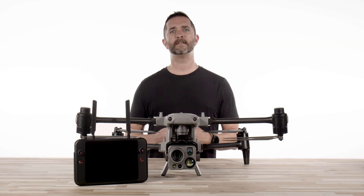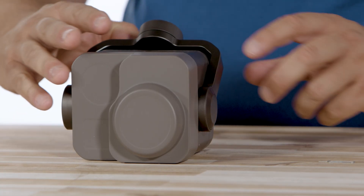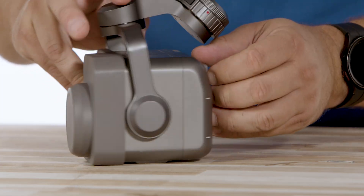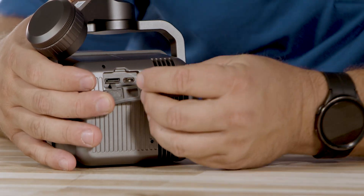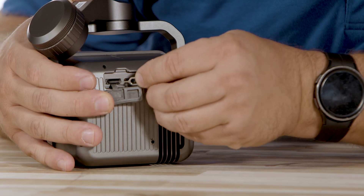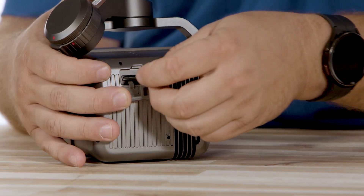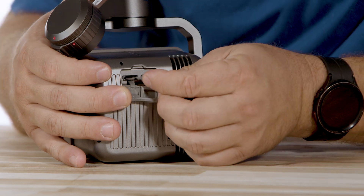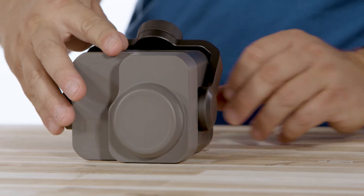The L35T camera comes with a micro SD card pre-installed, but here's how to remove it and install it. On the side of the camera, you will see a protective cover. Carefully pull that back and use your finger or an SD card removal tool to gently press in and pull the card out of the slot. To install it back into the camera, simply line up the SD card and you will feel it engage the lock — your SD card is then installed and ready to capture.